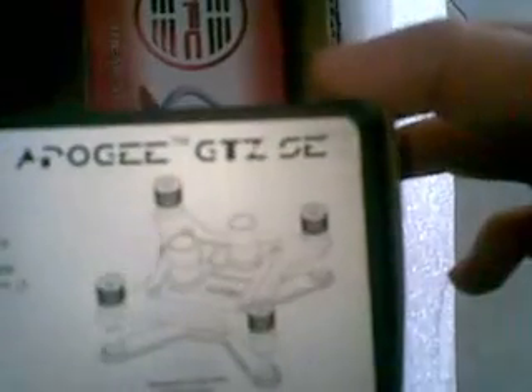Apogee GTZ special edition Swiftek — wow, it's wrapped up nice. I'll post a video of that one later.